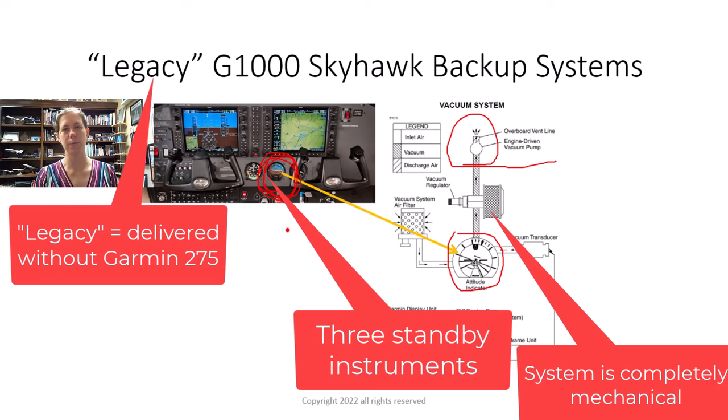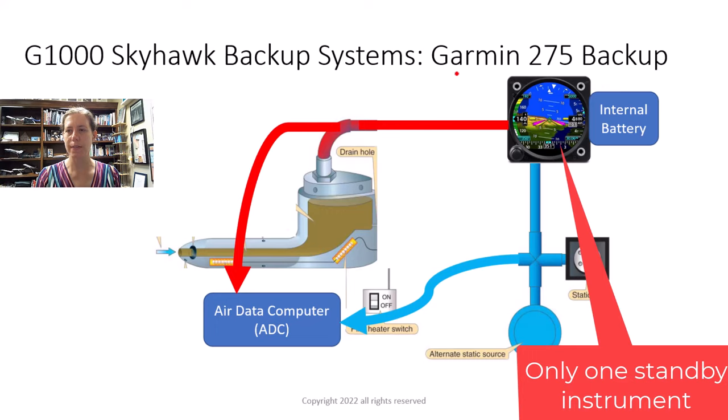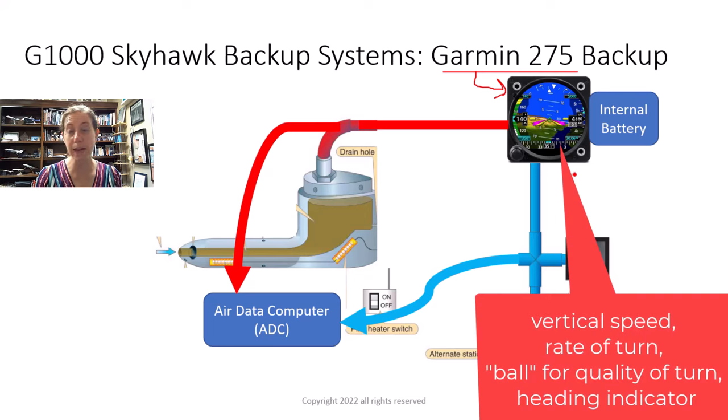This is in the airplane that was just delivered where I work a few months ago. I got in and noticed the standby instruments were reduced down to this Garmin 275 backup instrument — it's actually really pretty. We have even more information at first glance: vertical speed information, heading information, a slip/skid indicator. It looks like a mini G1000 primary flight display. Super cool.